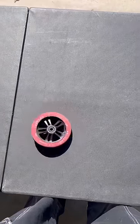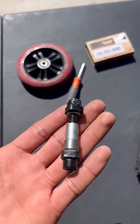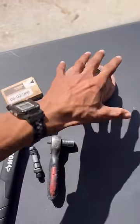Here's what you'll need: the wheel with the broken bearings, a flathead, a brand new bearing, this spinny thing, an axle and spacers, an allen key, a hammer, and this one's optional, but just get some extra wheels.